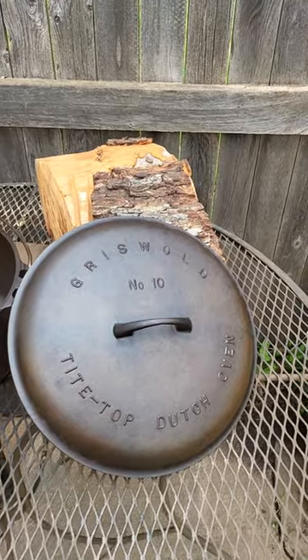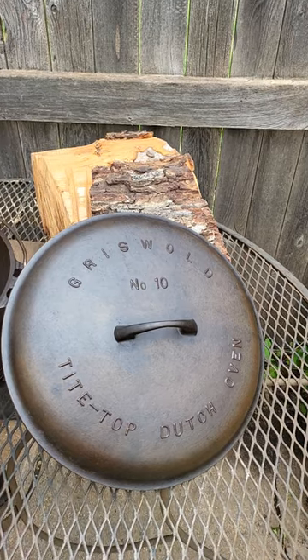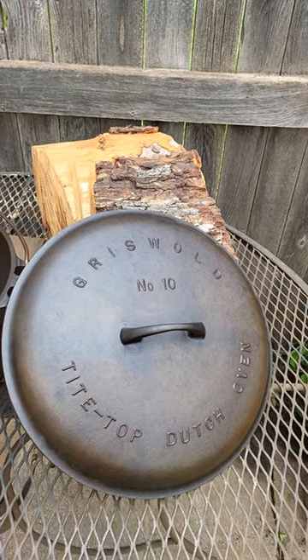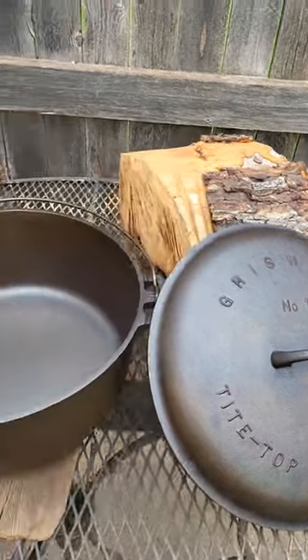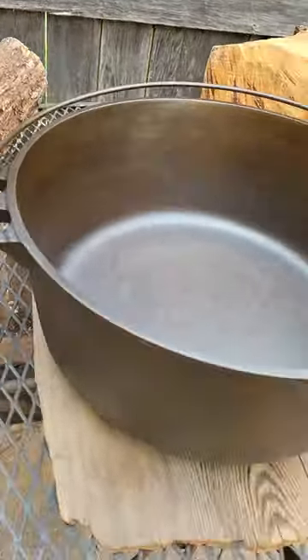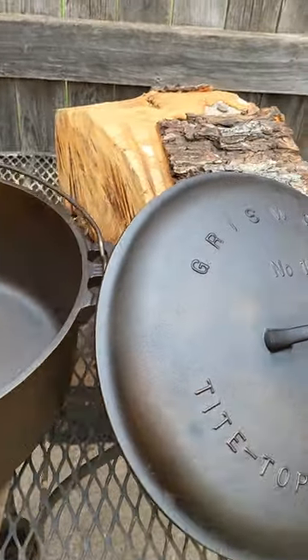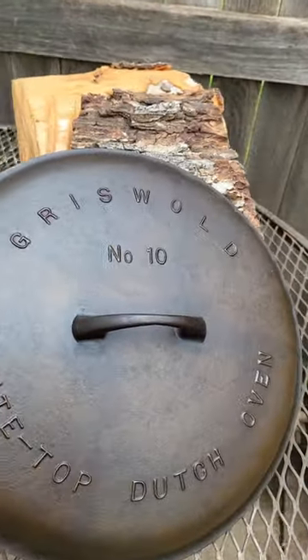Hey guys, this is a project I had with the Griswold number 10. You saw how bad it was. It's got a little bit of staining, but other than that, it came out really, really nice. The pot had a little staining too. It had more gunk on it than we started off, but everything turned out great. She's pretty as can be.